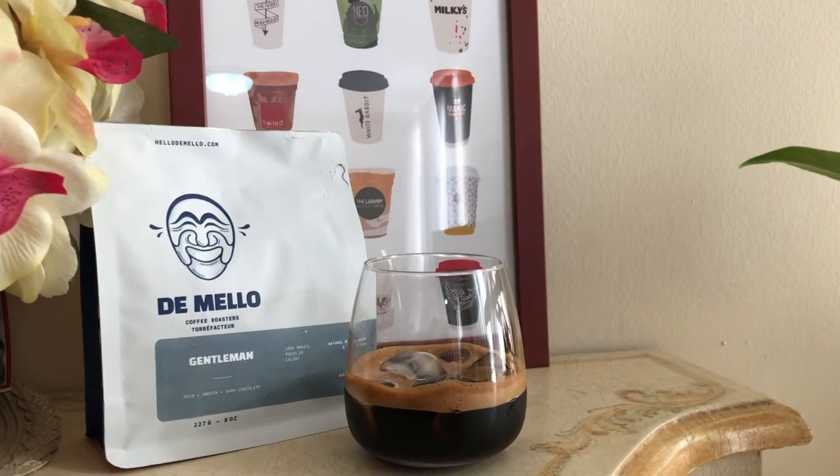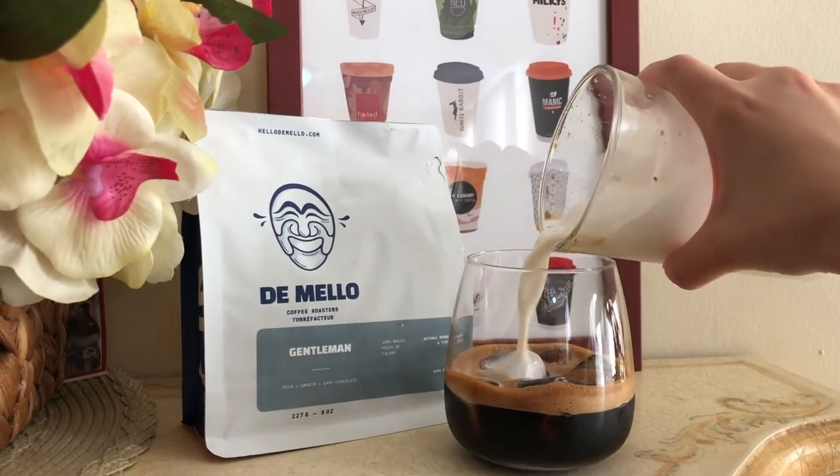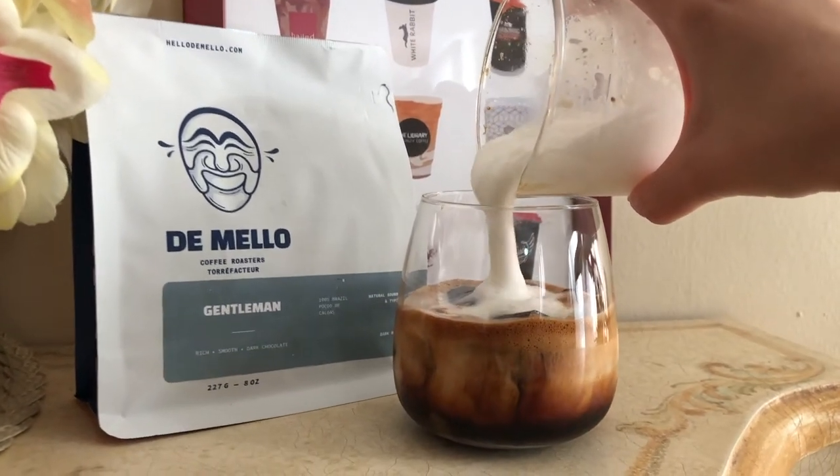I have two shots of strong coffee here over ice and I'm topping it off with a little bit of milk and cold foam — and here it is guys, my homemade iced cappuccino. It's super easy to make and the quality of the coffee is so good.